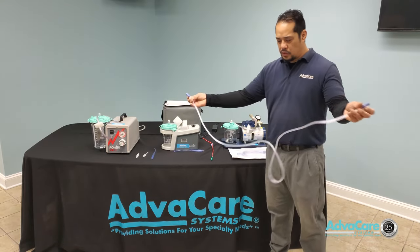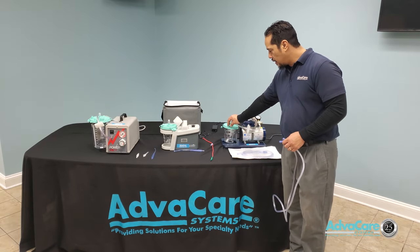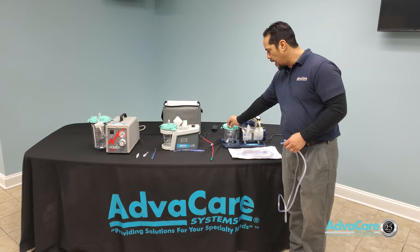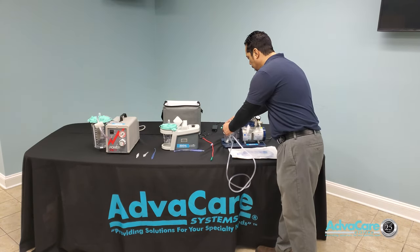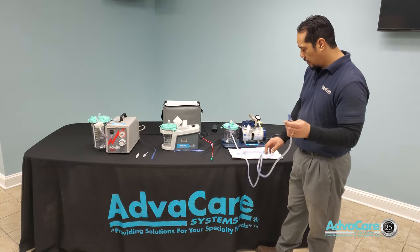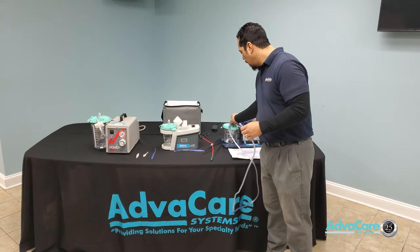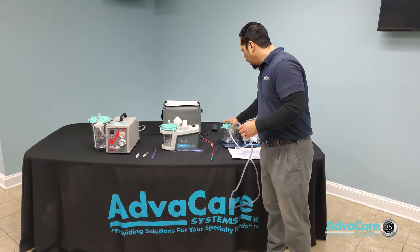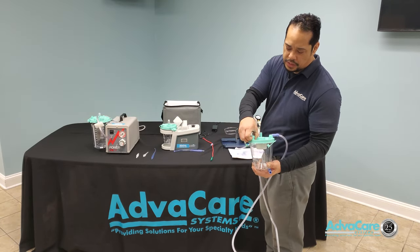When it comes to the tubing, you have two female connectors. One side will connect to the front port on the canister cap and the other side will connect to the Yankauer with ball tip or catheter. There is also a larger port on the back side of the canister cap that is for emptying and drainage, so you do not have to remove the whole canister lid when attempting to drain fluid.